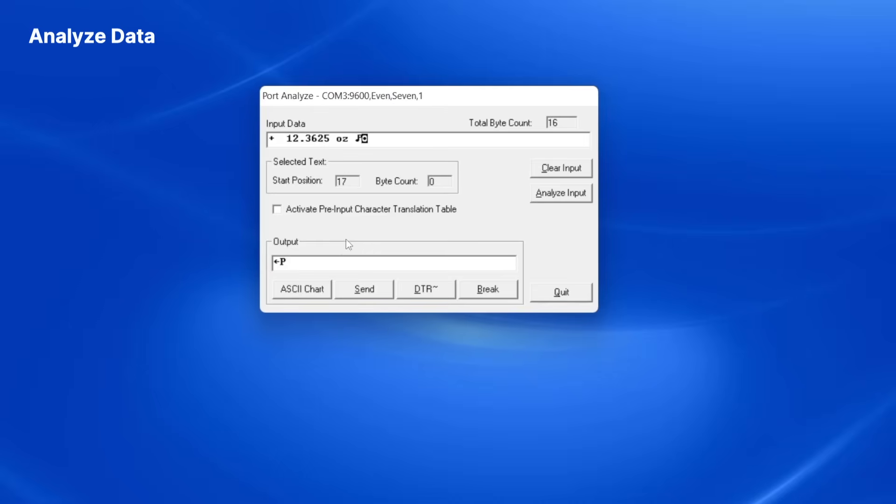Next, I click the Clear Input button to clear out the existing data in the Input Data text box. Finally, I click Send to send the ESCAPE-P command out to the balance. The balance sends back a weight reading just like when I pressed the Print button right on the balance.